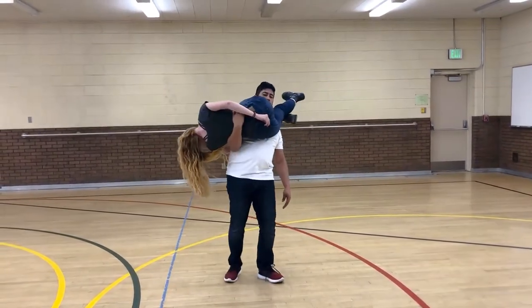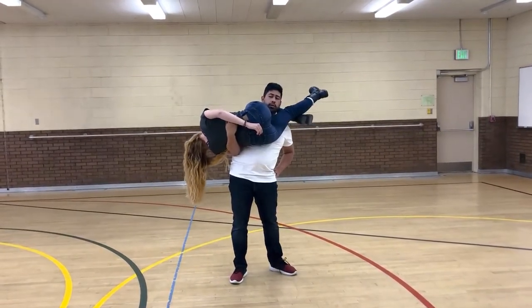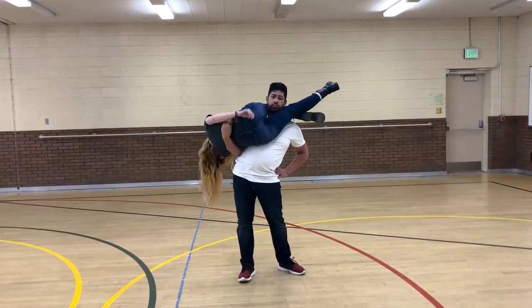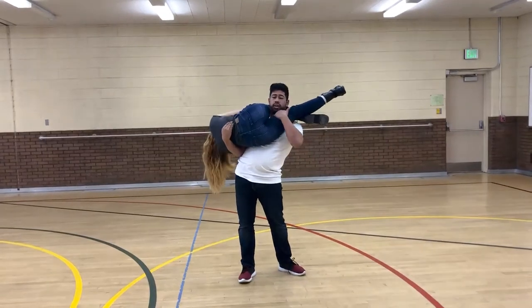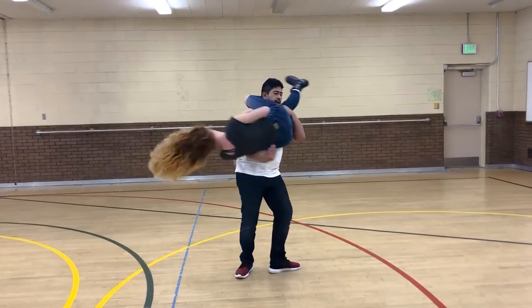Gentlemen, what we're doing here is we're going to hold her up. We're leaning back but holding her up with our right hand. For the next part, you're going to let go with that right hand — use momentum to help her stay up. If you feel unsecure, you can use your left hand around her left leg to hold her up. Then you're going to spin around.